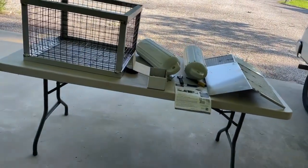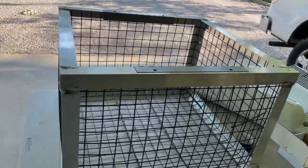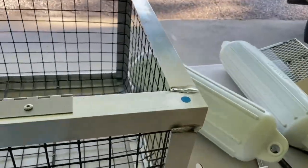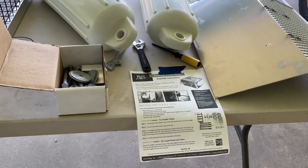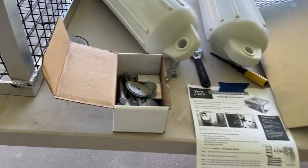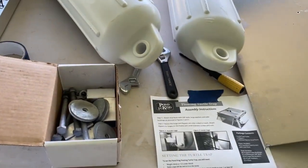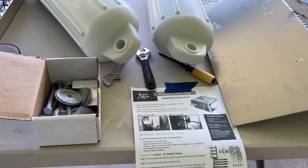This is, again, from Pond King. It's a good quality trap. You can see the hinges here, and you can see where they've color-coded it. They've provided very good instructions, which I have here already taped on the table. I've already made sure I have all of the hardware. You can use power tools, or you can simply use a couple of open-end wrenches and a screwdriver.